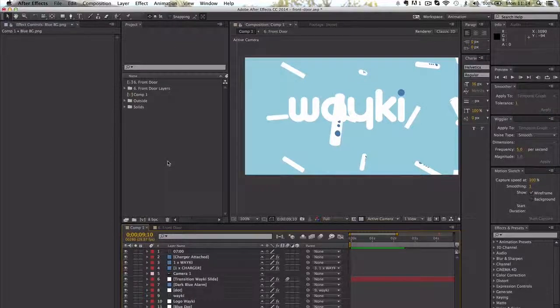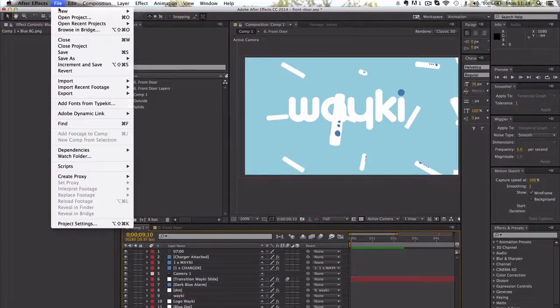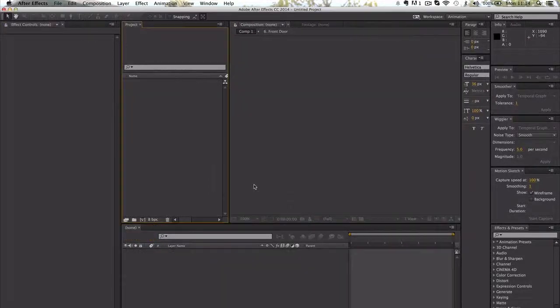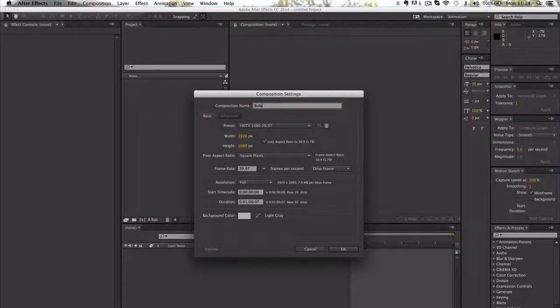We're ready to get started, so I'm going to create a new project followed by a new composition. Come up to File > New > New Project — that wipes the slate clean. Then go to Composition > New Composition. We're going to call this 'bulb.' The resolution is fine.